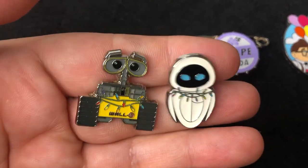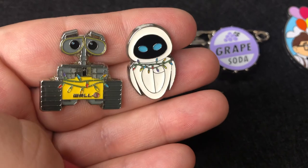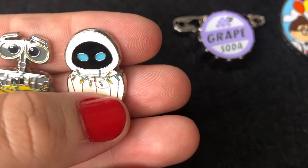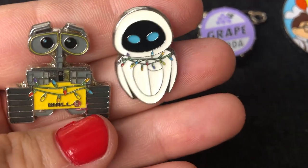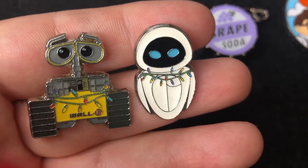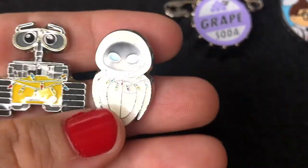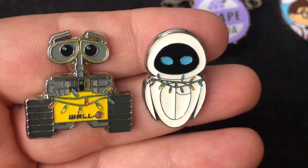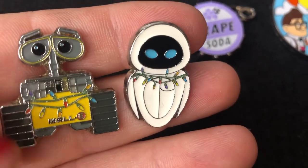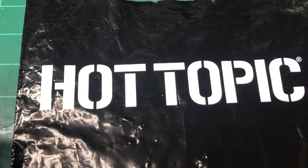My last two pins on this pin board are WALL-E and EVE. This is kind of like a Christmas pin — you know that scene in the movie when the lights are tangled around her? I adore this pin set. It's from Box Lunch, it's a Loungefly set, and I think it was $12.90 when I got it, but it's literally on sale for like $7 right now, so I would check it out. I love Christmas and I can't wait to put this on a Christmas board.